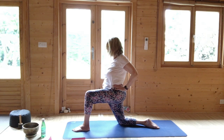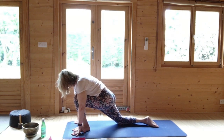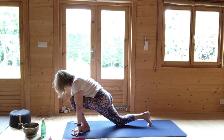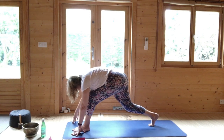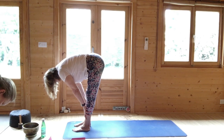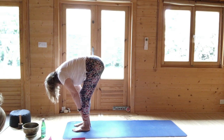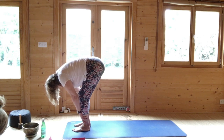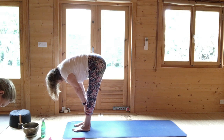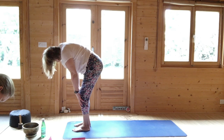Coming back to the centre. Then breathing out, both hands to either side of the left foot. Tuck the right toes under, tummy in. Lift the right knee. Step the right foot to the left foot. Hands on the shins. Breathing in, half lift. Breathing out, softening. Breathing in, half lift. And stay as you breathe out. Breathing in, soften the knees, roll up vertebra by vertebra to standing.